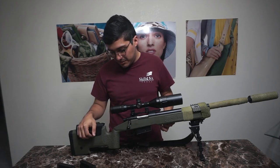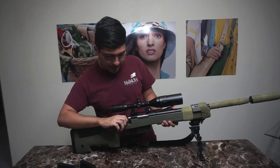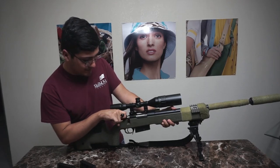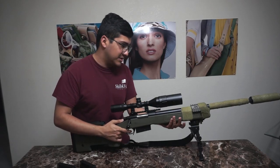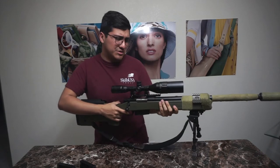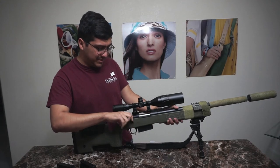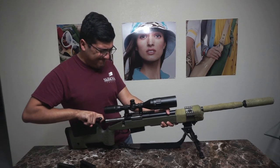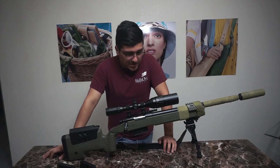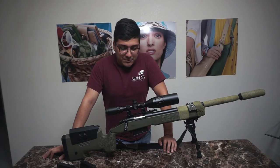The bolt pull feels a little heavy — that's partly why I'm probably going to switch over to a Wolverine HPA setup. The bolt pull is fairly heavy; I can barely pull it with just my finger. I greased it up and did what I could, but it's still a workout.